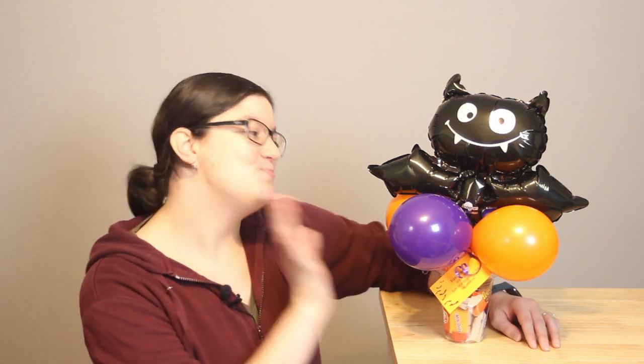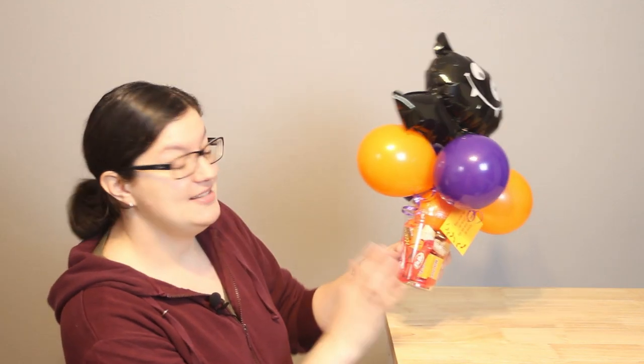Hi there everybody, Morgan the Vinancer here, and today I have a quick Halloween project for you. I'm calling these Boo Buckets — it's your favorite candies in a cup and topped with these adorable balloon arrangements. Follow along and I'll show you exactly how to make them.